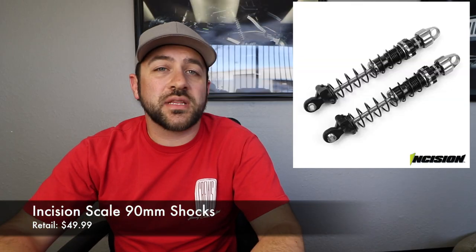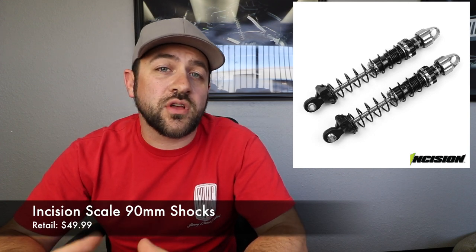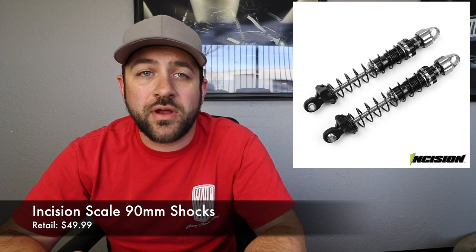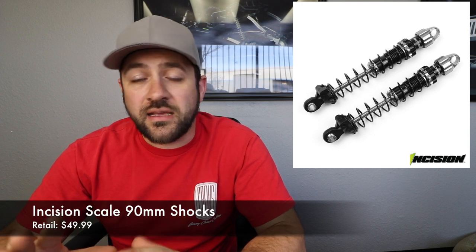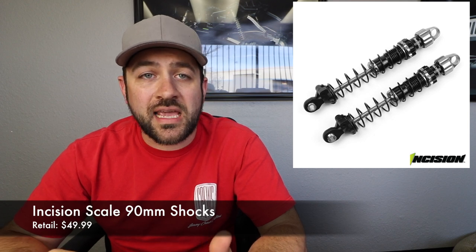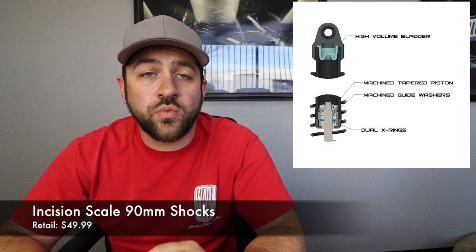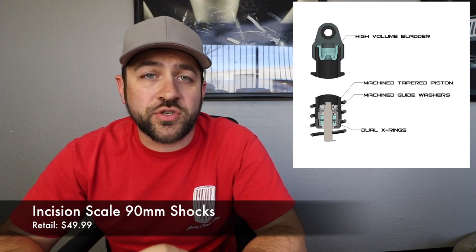The biggest release this week was the Incision 90 millimeter scale shocks. These are shocks you would use on your 1.9 size trucks, something like the SCX10 or SCX10 2 versions. This shock has a few features that separate it from other options in that size: a 7 millimeter scale bore, threaded shock body, all aluminum cap body and lower cartridge, machined shock pistons, and a 3 millimeter polished shock shaft.